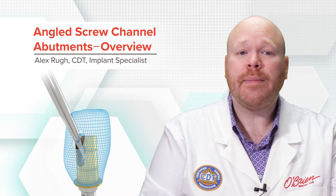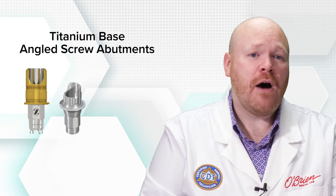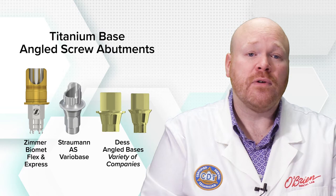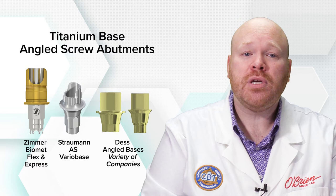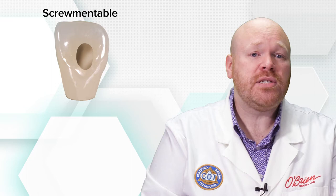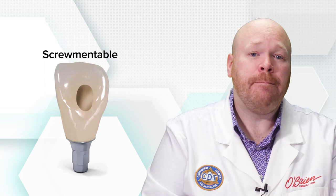There are a few different styles of angled screw channel abutments, but by far the most common is the titanium base. Many implant manufacturers offer these bases, such as Straumann's AS VarioBase and Zimmer Biomet's Flex and Express abutments. There are also third-party manufacturers such as DES that make angled bases for a variety of companies, so even if the implant system you work with doesn't offer an angled solution, there may be an option available. Regardless of the manufacturer, the titanium bases are all very similar in design and use. They're all used for screwmentable style restorations where the crown is fabricated with an access hole and then cemented to the base in the lab.